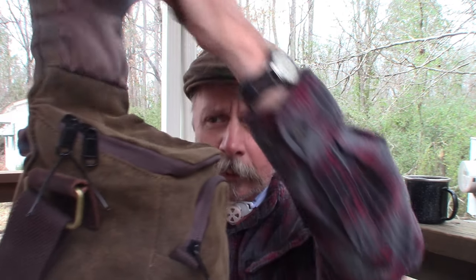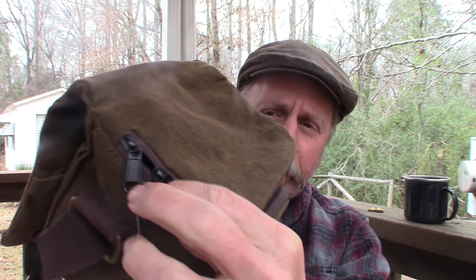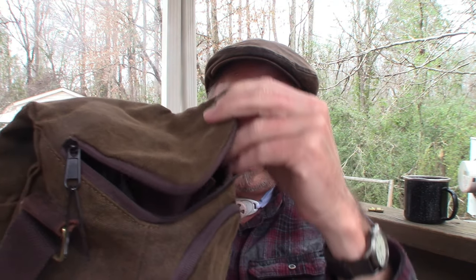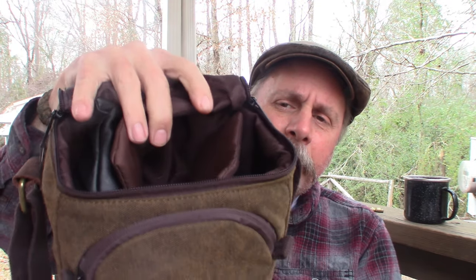It's heavy canvas leather, and I coated it with water repellent so the water just runs right off of it. The top opens up — it's got double zippers on top, and inside you'll see there are three compartments.